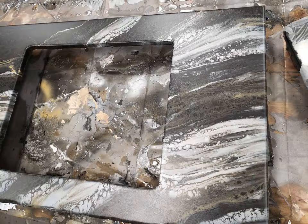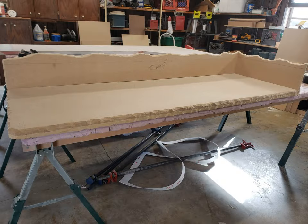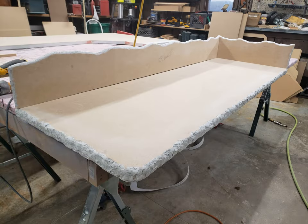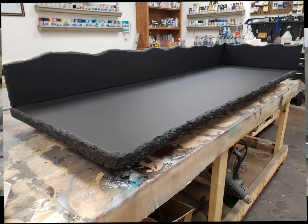I started off this project using three-quarter MDF. I put a rock edge on the front of the face. I also contoured the backsplash, put a rock edge on it, ground it out, put some Bondo on there, and then painted it with Stone Coat's black undercoat paint.